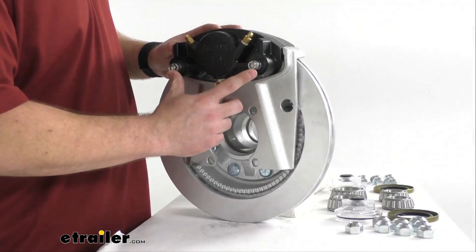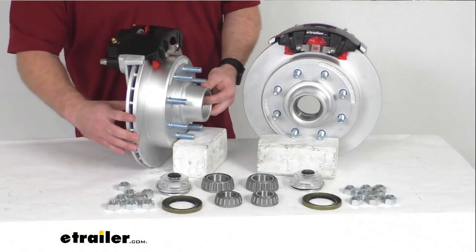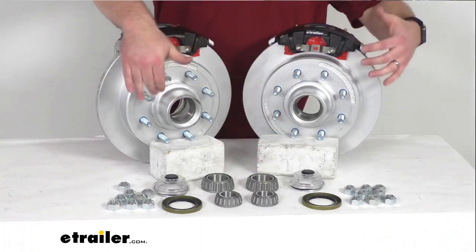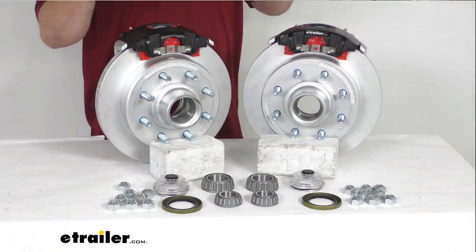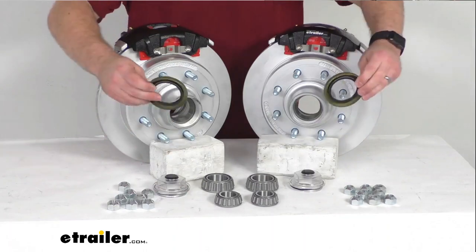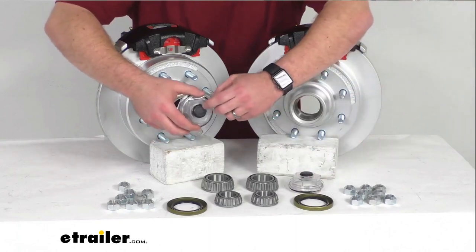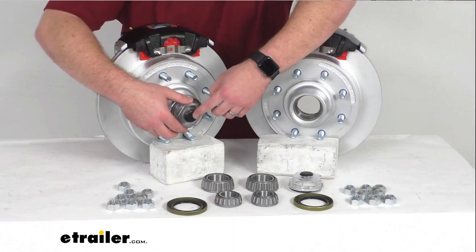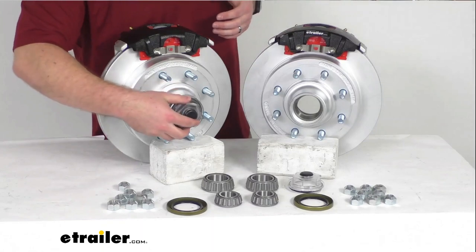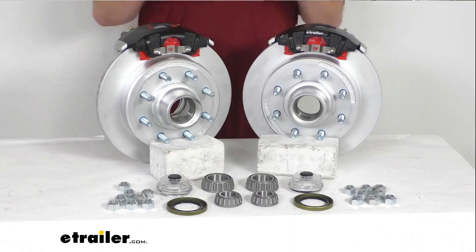You are going to get four of these stainless steel caliper mounting bolts. We also have our inner and outer races that are pre-installed. Inside those races we're going to have our inner and outer bearings that are going to make sure that everything's rotating smoothly. This system is lubricated with grease, so you're going to have your two grease seals on the inside and then your two easy lube grease caps for the outside. These do have those rubber plugs that can pop out so you can more easily access your easy lube spindles to pump grease in there if you have those. Otherwise they're just a grease cap that will prevent any contamination and make sure that your grease is keeping everything well lubricated.